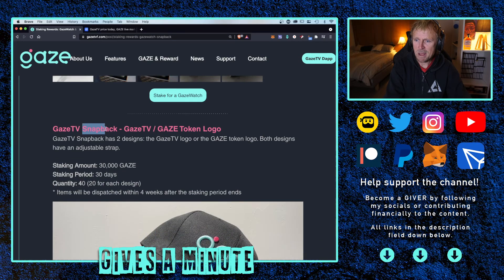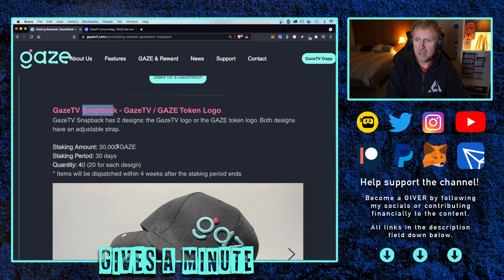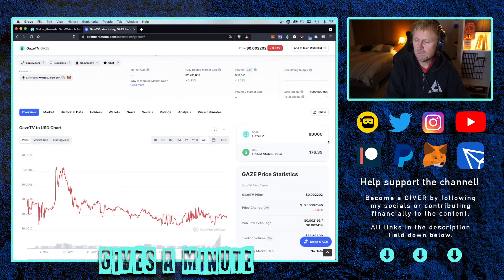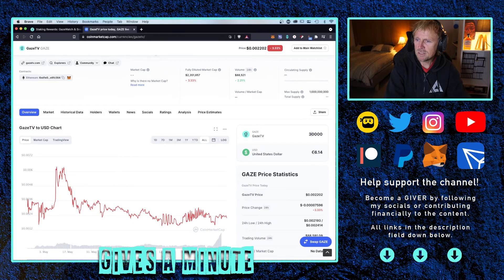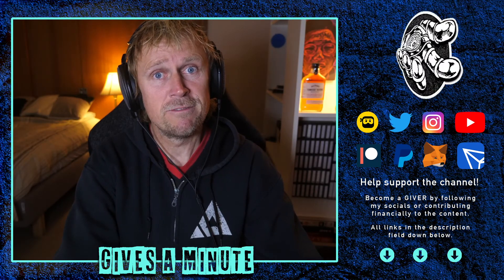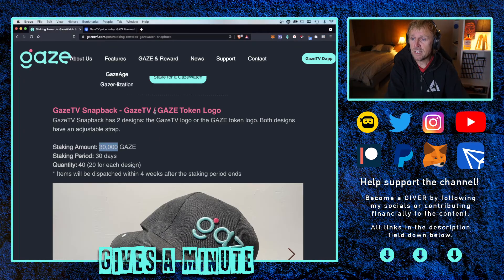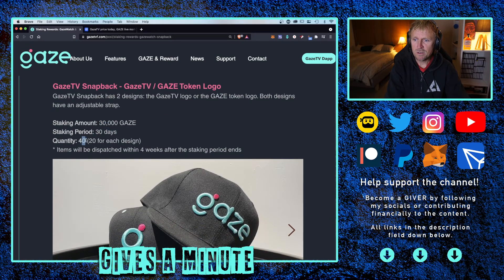Here comes the snapback, which is actually a baseball cap. The required amount is 30,000 Gaze tokens. You can figure out the dollar value — take off the 8, put the 3, and you're looking at about $60. That's an expensive baseball cap — 60 bucks. Again, a 30-day stake, and there are 40 of those available, so there are a few more.